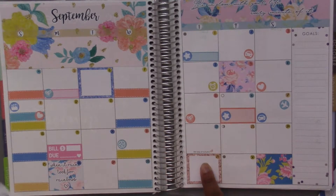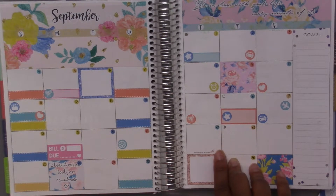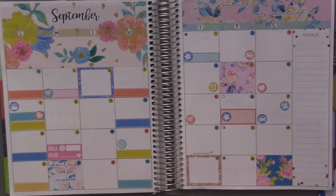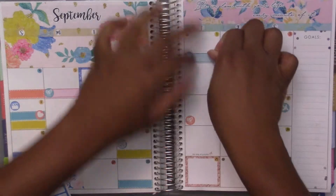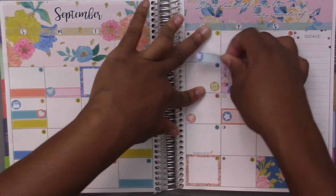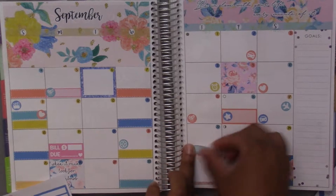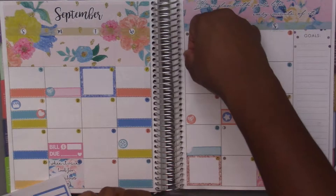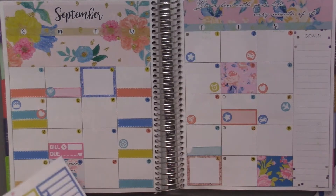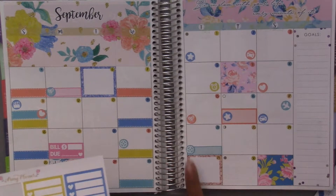The twenty-second was the first day of autumn, which it actually already says in here. Maybe I should have saved a label because I kind of want to cover it up. I tried to move a sticker and completely ripped it, but I'm going to cover it up anyway with another flower for the first day of fall.